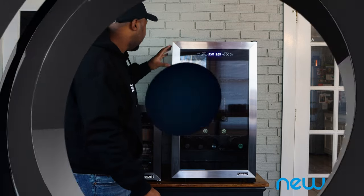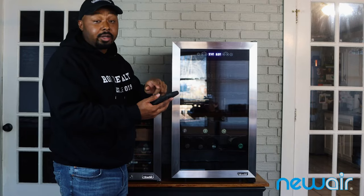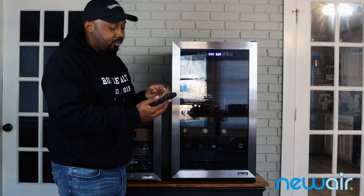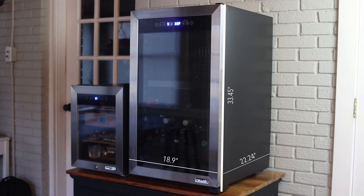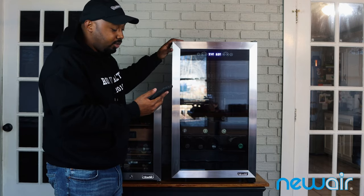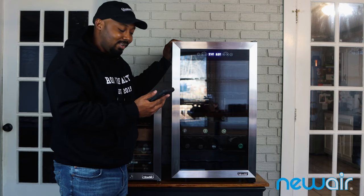Taking a look at the dimensions: New Air puts the depth at 22.24 inches — about 22 and a quarter inches — the width at 18.9 inches wide, and the height at 33.45 inches. Unlike a lot of units where the top section is thicker, this one is pretty flush. The product weight is right at 65 pounds.